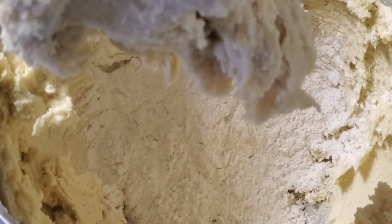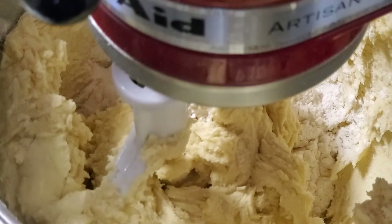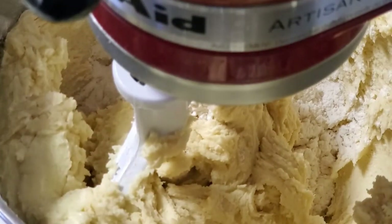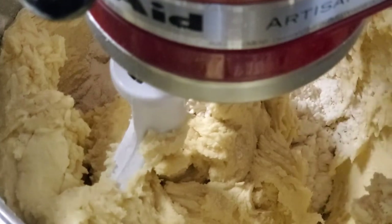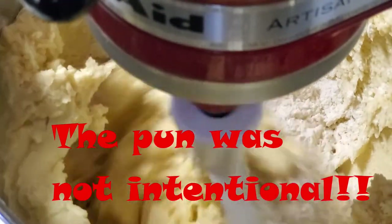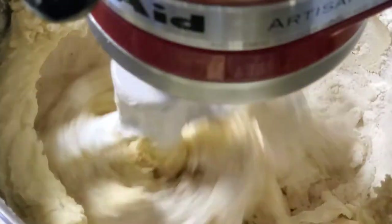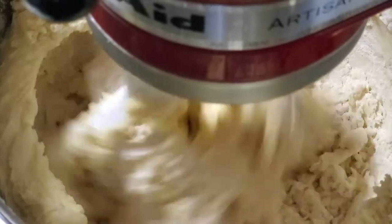We've been married for 18 years and I didn't have a KitchenAid until a couple years ago, so it was hand mixers. I had a really good Hamilton Beach mixer — that thing was amazing — but this KitchenAid has revolutionized my life. My husband got it for me for Christmas. Now I'm going to go ahead and pour this cold water in.